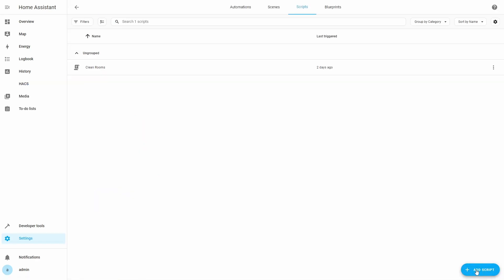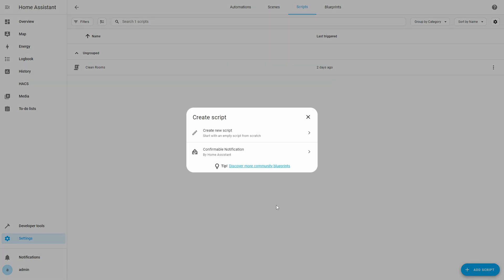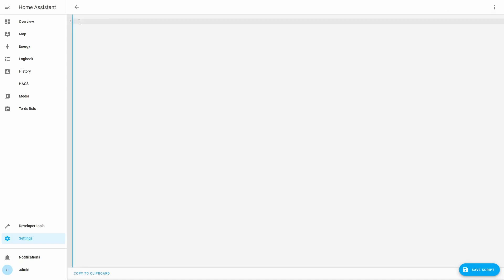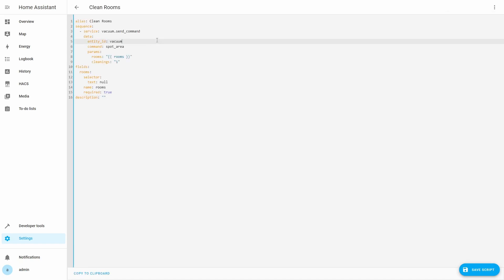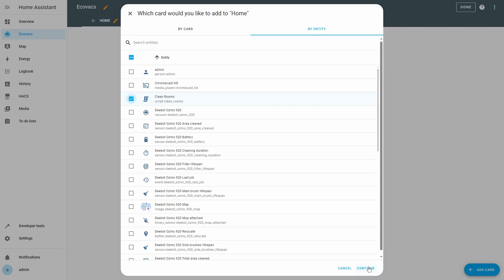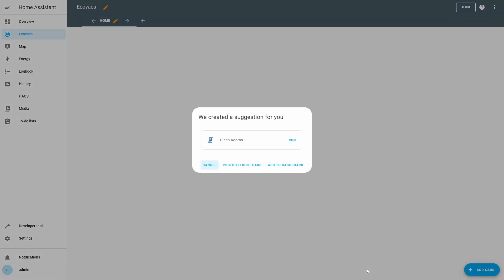Next, we need to get the coordinates for rooms defined in the vacuum map. We will create a temporary script in Home Assistant to help get room coordinates for rooms defined in the vacuum map. You can get the script from the URL given in the description. Add a new script in Home Assistant and then edit the script YAML. Replace the YAML with the script you got from the description URL. You need to change the entity ID to match your vacuum entity. Now we will create a new dashboard called Ecovacs and add a card on this dashboard for the script we created.